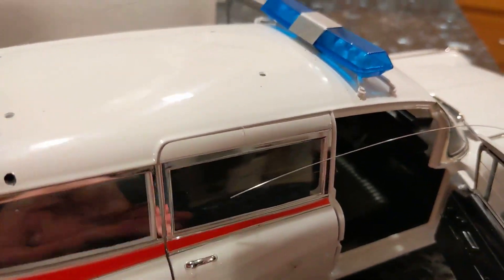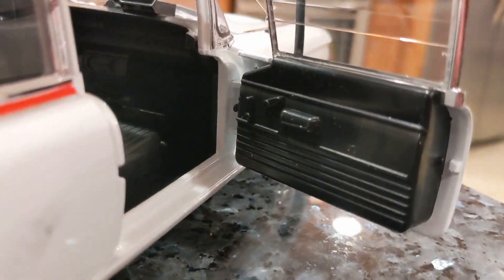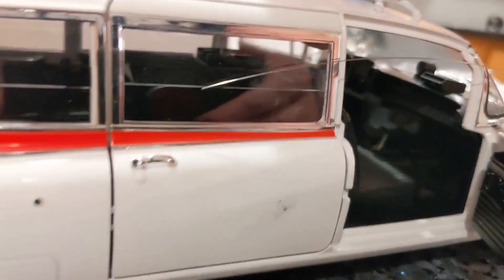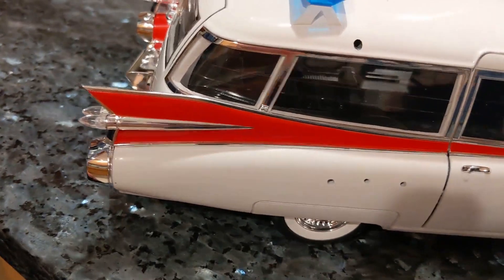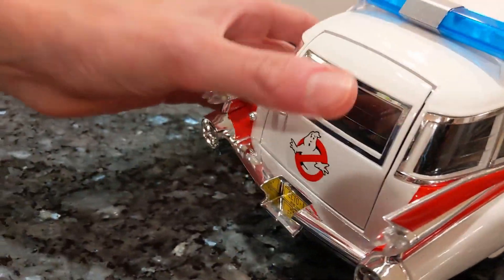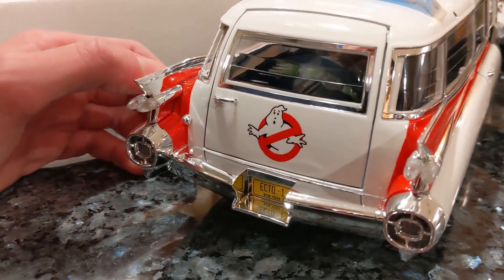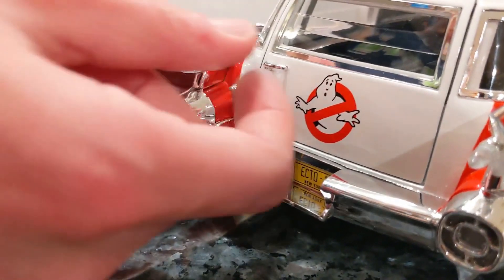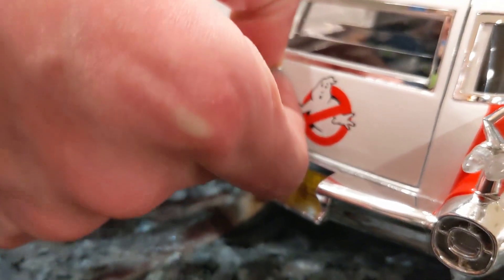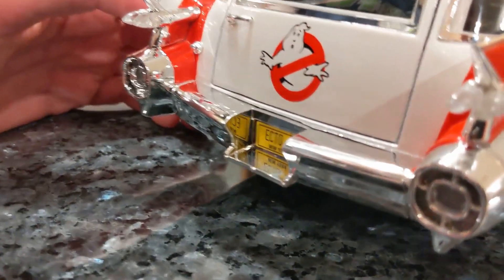Maybe it's only the front. It looks like it should open, but I don't believe it does — it's not budging. This is our first Hot Wheels model that we've done. So your back door doesn't open on this one.